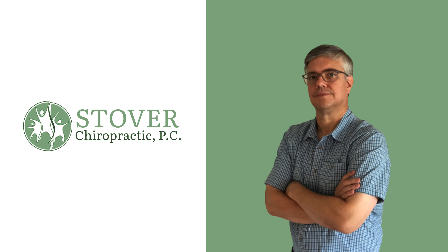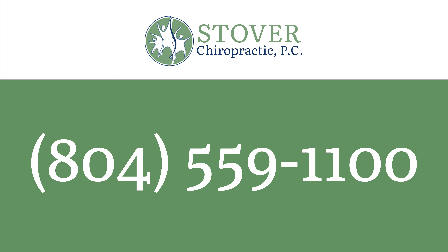Dr. Stover, a craniocervical instability specialist, practices in Mechanicsville, Virginia as an upper cervical chiropractor and chiropractic orthospinologist. His office is located at 9129 Dickey Drive in Mechanicsville, Virginia. The sooner you make the call, the sooner we can help you put an end to the suffering. Give us a call at 804-559-1100. Do it today — you'll be glad you did.